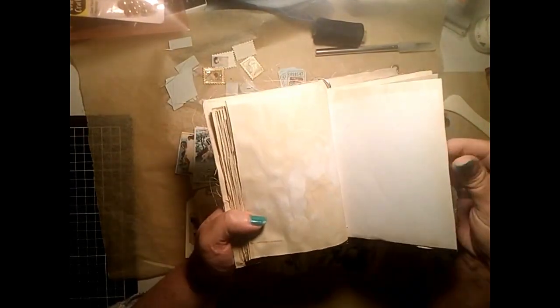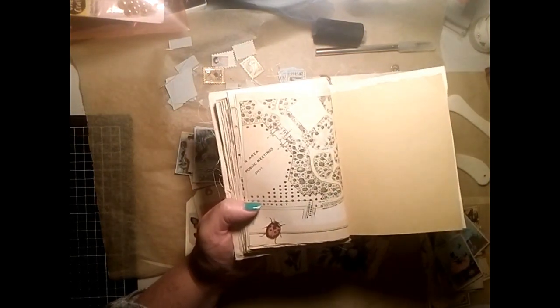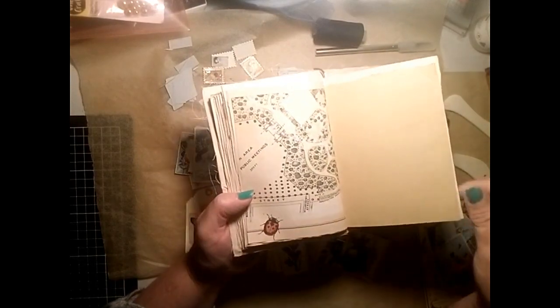Beautiful butterflies - this kit, as the name suggests, is fairies and botanicals. That's the whole theme: butterflies, gardens, and some dragonflies.